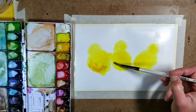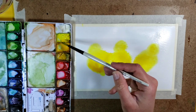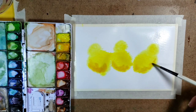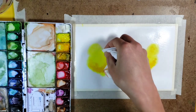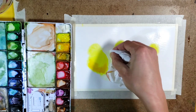Adding a little bit of dark to the bottom areas of the chicks with some golden and a little bit of yellow ochre. And I'm just blotting out a little bit in between the chicks so they don't touch too much, using some Kleenex.